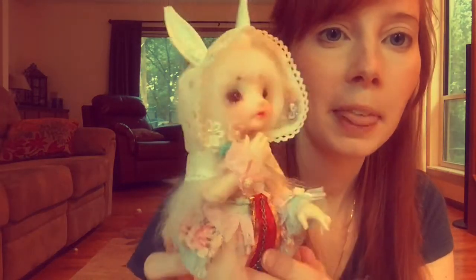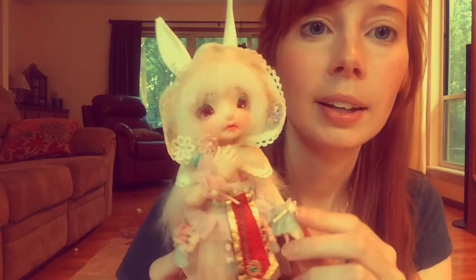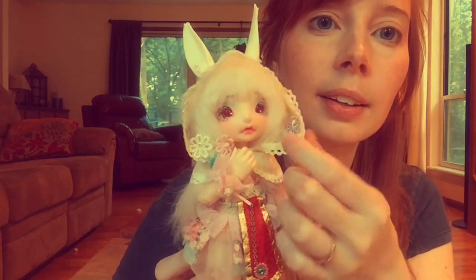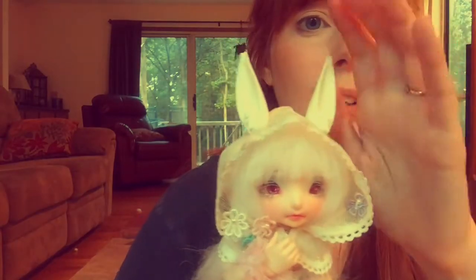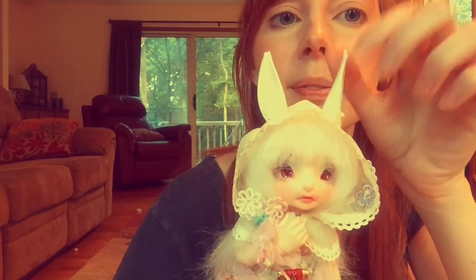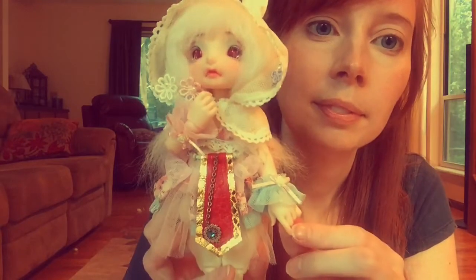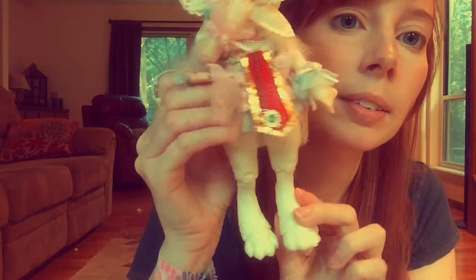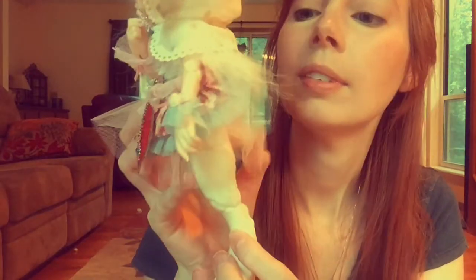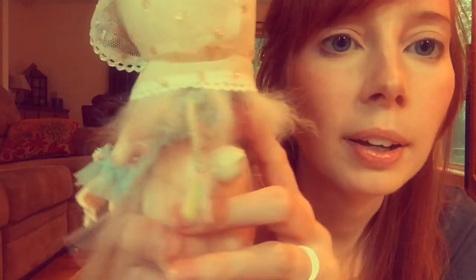I'll show you Mei a little bit in her full set — she's the one I intend to use with the Pukafi faceplate, because Pano is just an adorable sculpt. You can see her ears — you can position them. And her rabbit legs. She's got a little rabbit tail, which is a different tail than Pano has.